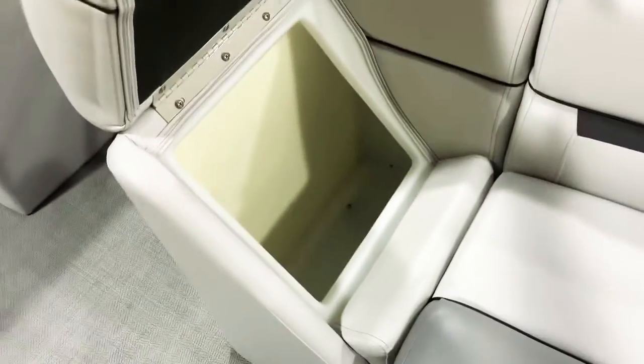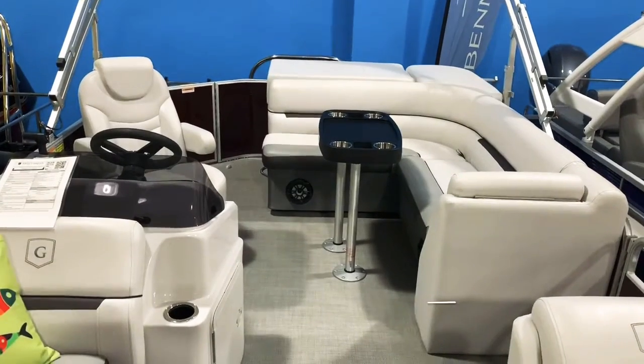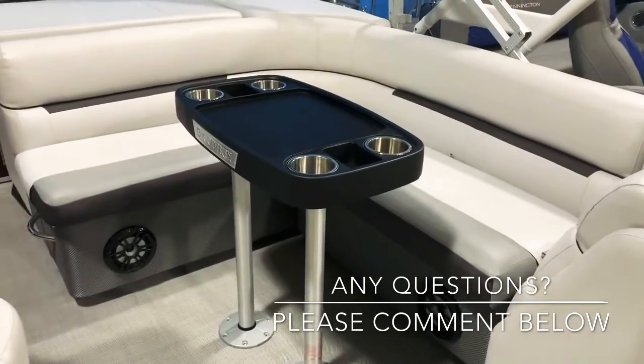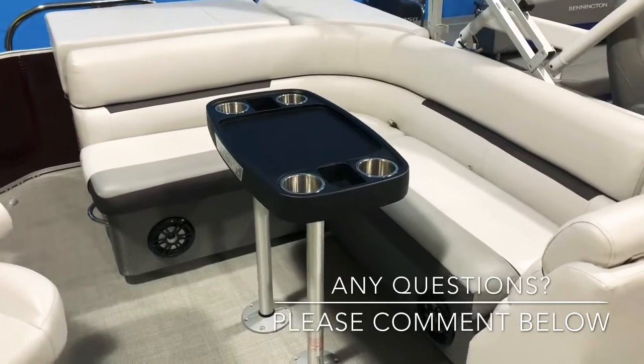The chaise chairs also lift up, giving you storage underneath those lounges. We brought this boat in with the upgraded two-post table, which gives you a bigger table with a lot more surface area. It's also a wood grain table, so it's heavier, more durable, and a lot sturdier with the two post legs.